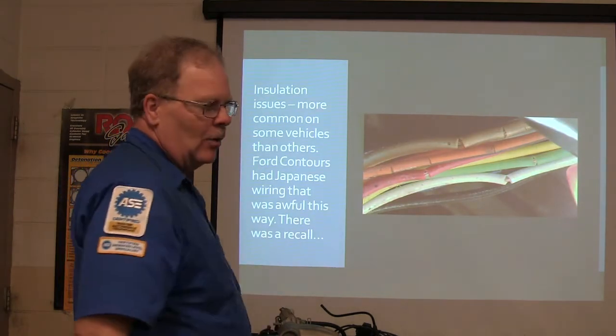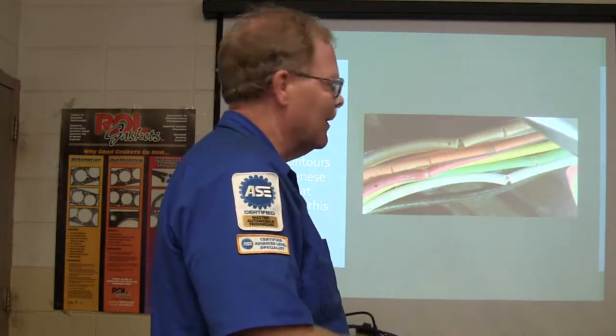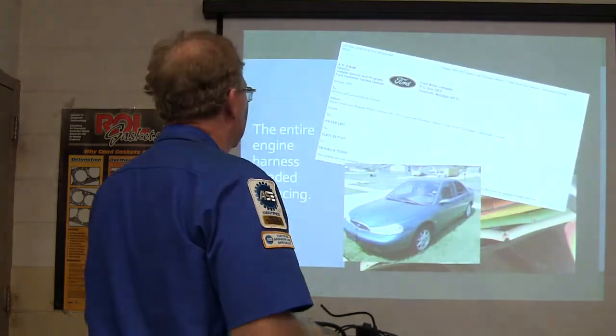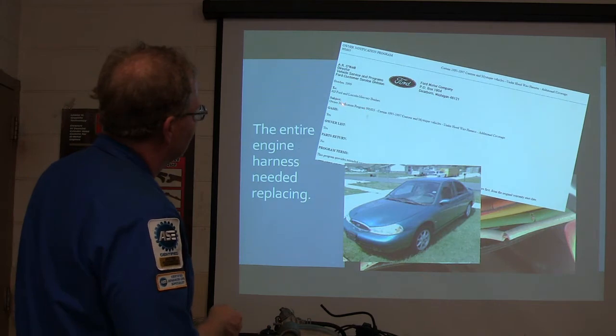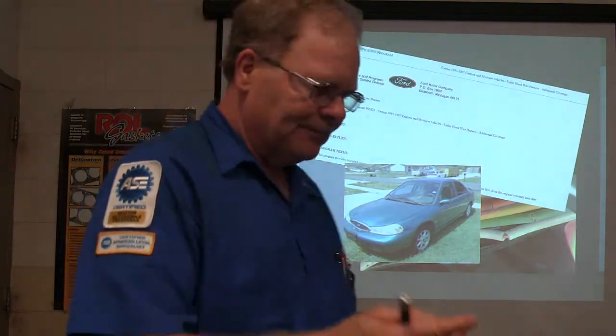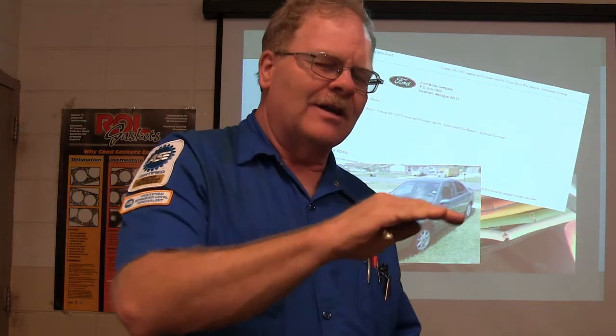Some old Ford Contours had cracked-up, busted insulation on the wires. The wires would get in touch with one another in the harness. There was a recall program — actually the program expired with miles and time — where we had to replace the entire wire harness under the hood on those cars. I remember one day Donnie was working on one with all kinds of electrical problems. I flipped up the barely readable Oasis printout and said, 'This has got one of those wire harness recalls on it.' He went and got a wire harness for it.